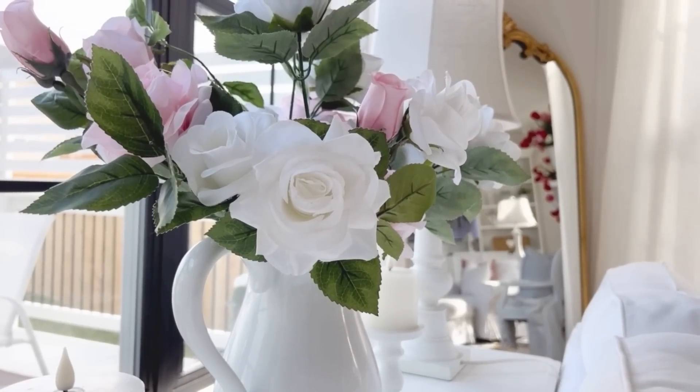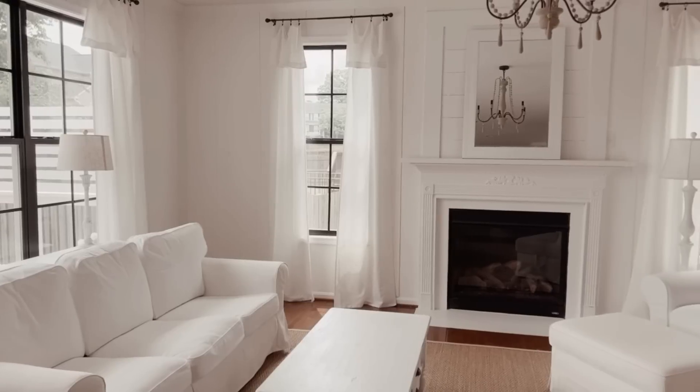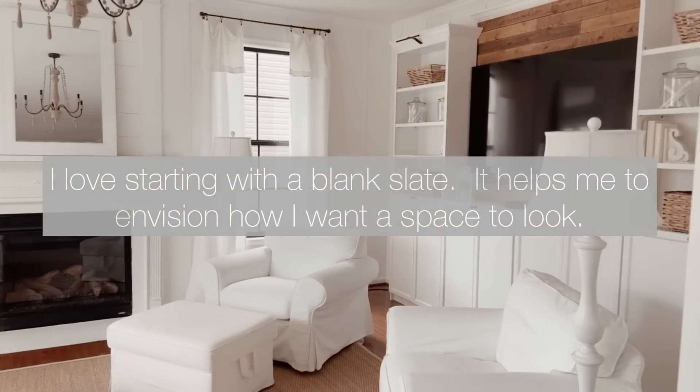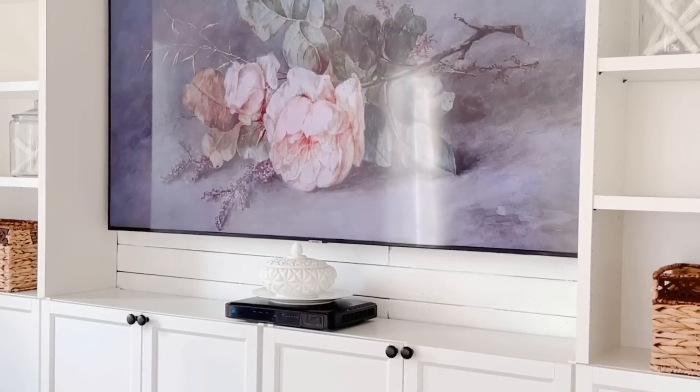In today's video I'll be decorating the family room. Hey, it's Becca and welcome to my channel. If you've been hanging out with me for a while, you know I love to start with a blank slate — I just feel it allows your mind to really envision how you want the space to look.